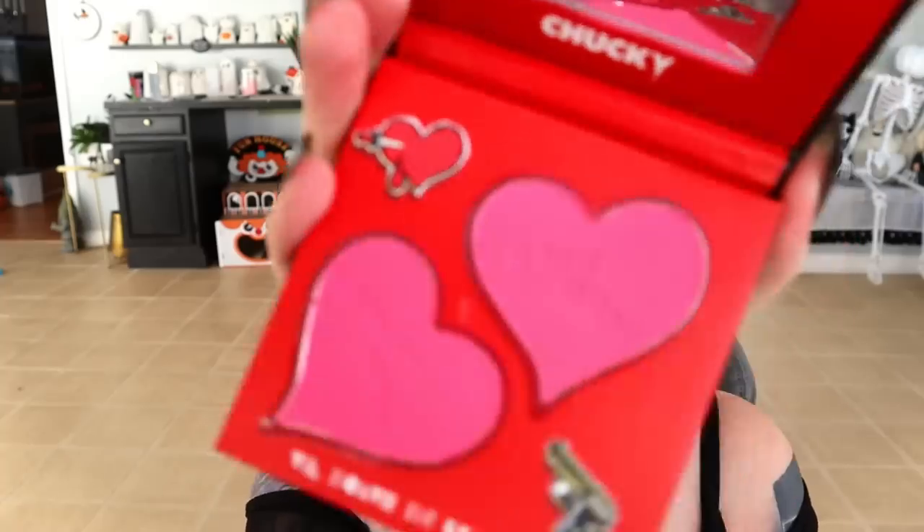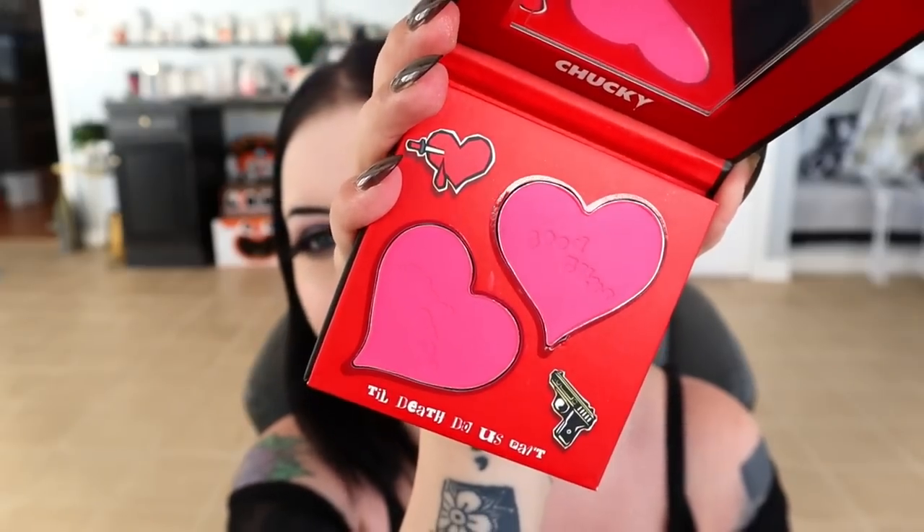Next up is the Chucky Blush Duo, so cute with two Good Guy imprint pans and two shades — one more rosy, one more pinky, but a cute little blush duo nonetheless. We also have an eyeliner duo with a pencil eyeliner and a felt tip eyeliner, both in black. And then we have two lip kits: a Tiffany and a Chucky one. Chucky is more of a nude lipstick and Tiffany is more of a red. We'll try the Tiffany lip kit on together today.